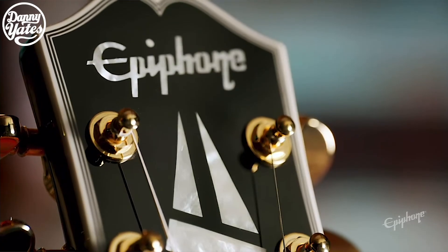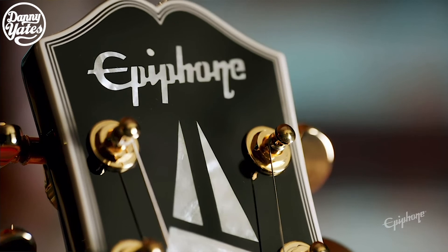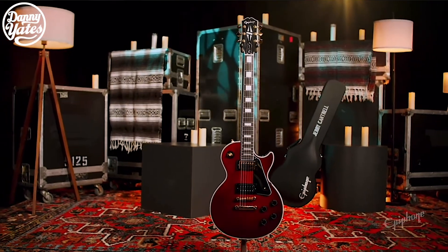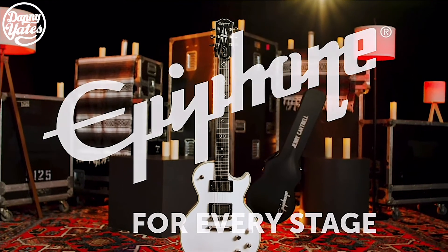Jerry Cantrell is famous for being in the rock band Alice in Chains, and they're going to be releasing two of his signature models: the Wino Les Paul Custom and the Prophecy Les Paul Custom in bone white.